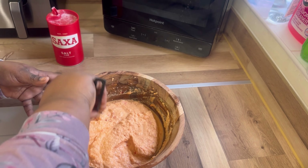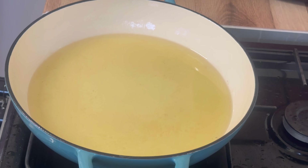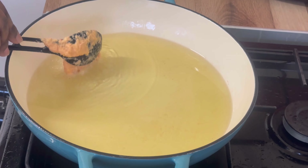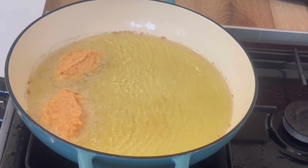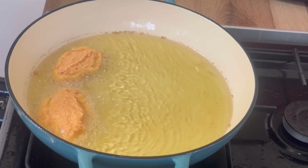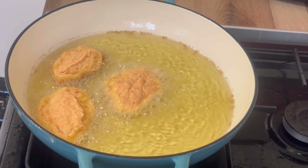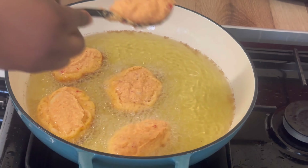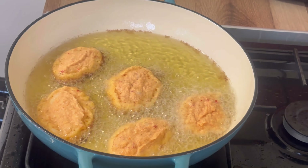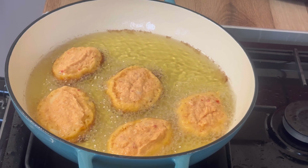Let's start the first batch now. You see that I didn't add much water. You need a lot of oil to fry akara — a lot — whether you are using palm oil or olive oil, any kind of oil you choose. And you reduce the heat of your gas so it will cook properly, otherwise it cannot be done well.